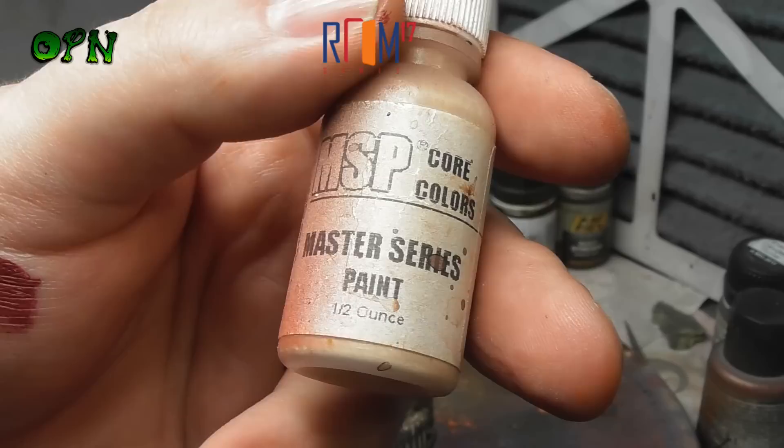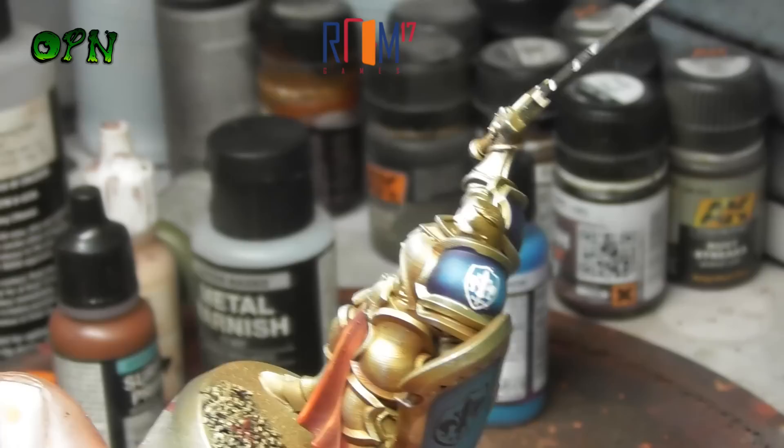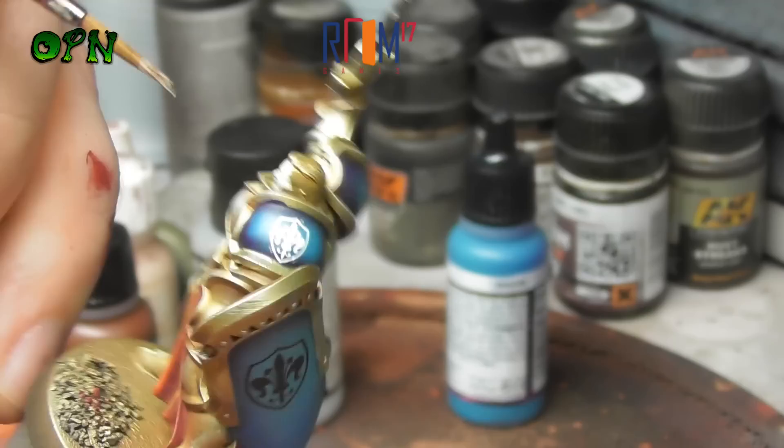I very rarely use Reaper Master Series paints because I don't like the bottles - they block really easily and are very hard to unblock - but the paints themselves are absolutely fantastic. Here I'm using Fair Skin from the Reaper Master Series and we're just aiming for a really nice smooth even coat. It's important to note I've thinned this down about one to one with water and I give it about two to three thin coats so as not to obscure any of the details of the face.